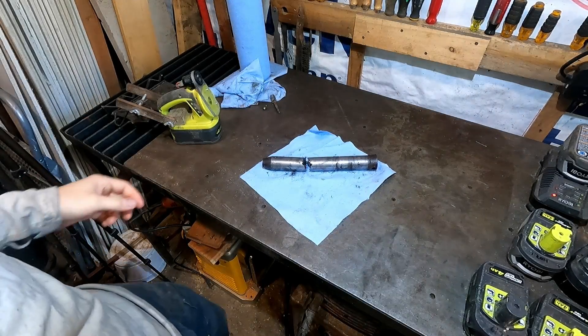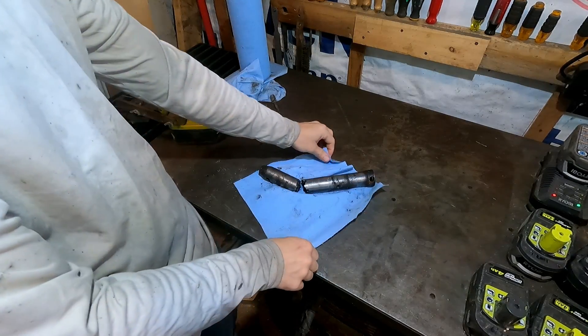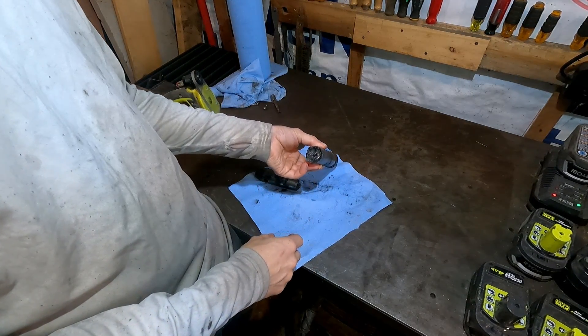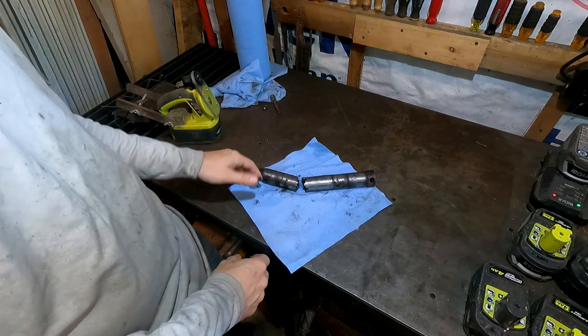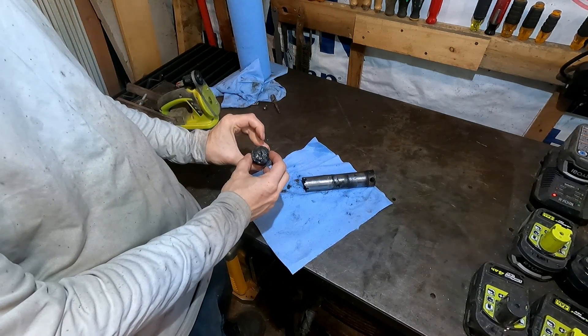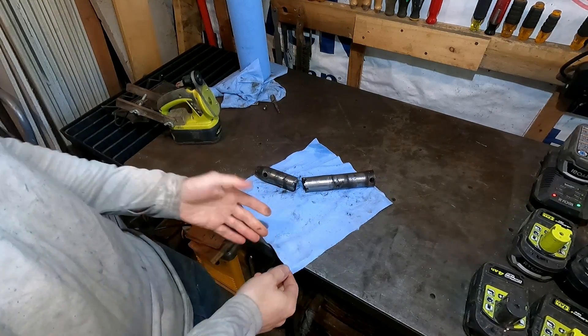This was one of the bucket pins for the excavator. It broke. I had a go at welding it back together, but my little 120-volt welder just wasn't up to the task. This is thick solid steel — couldn't really get enough heat into it to get good penetration, and it broke again right at the weld. So I'm going to have to replace it.